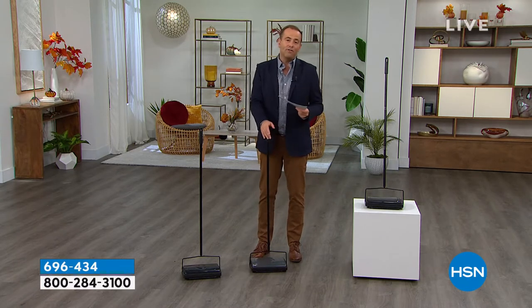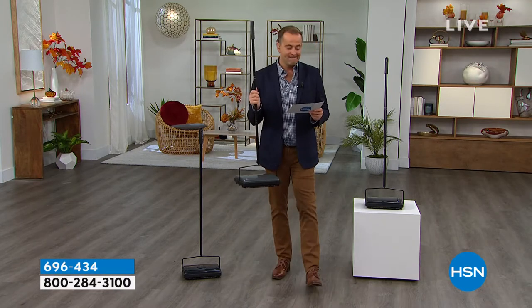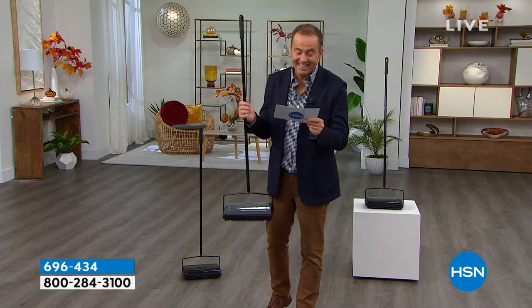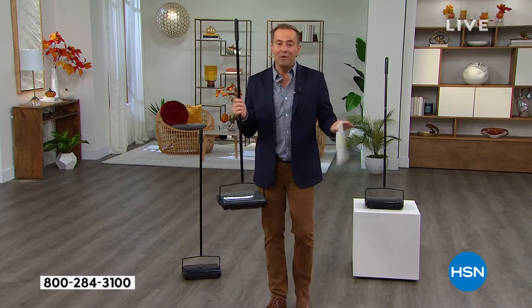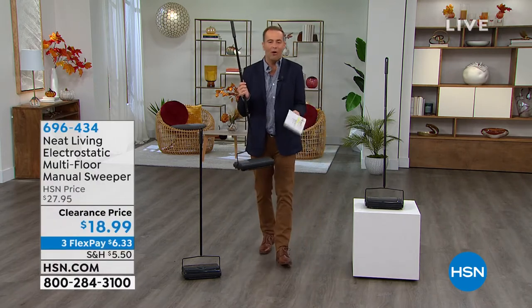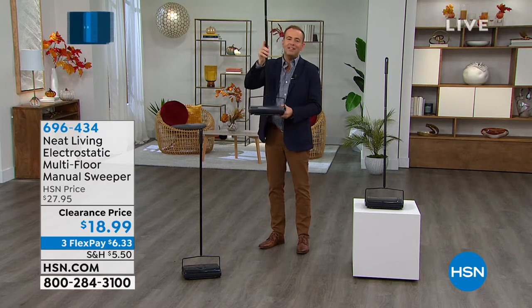I wanted to hold off on showing you the price because it is on clearance. There are 2,000 left. It's $18.99. Buy it now if you want it. They've only given us eight minutes because obviously at $18.99, eight minutes is all you need to sell 2,000 of these out.